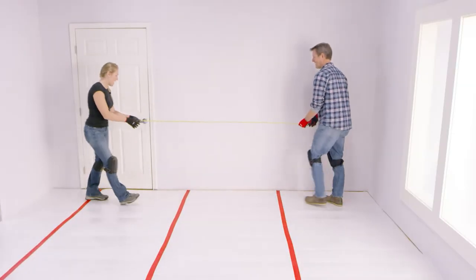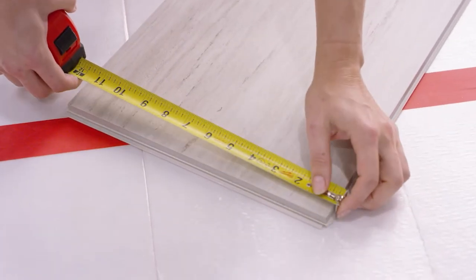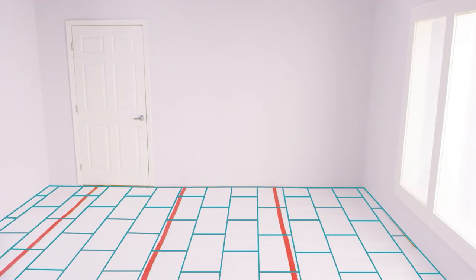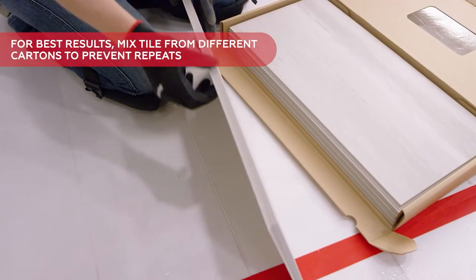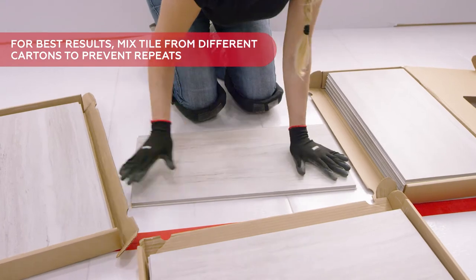Straight grid and herringbone patterns are not approved for Revo Tile installation. Determine the number of tile rows you'll need by measuring the width of the room and dividing by the width of the tile. If the last row is less than 2 inches, cut the first row so that the first and last rows are even widths. Before starting, open the boxes and inspect the tiles for defects or damage. For best results, mix tiles from multiple cartons to prevent any obvious pattern repeats.